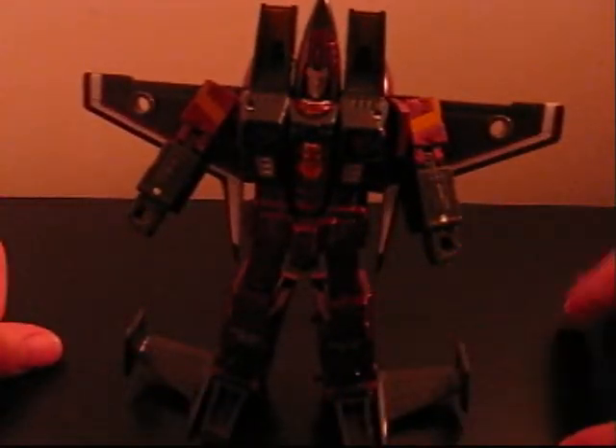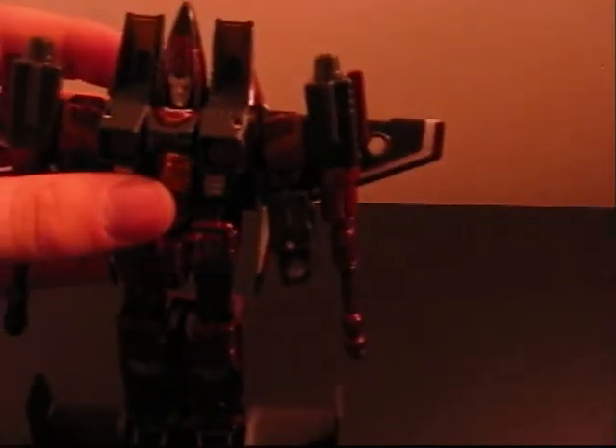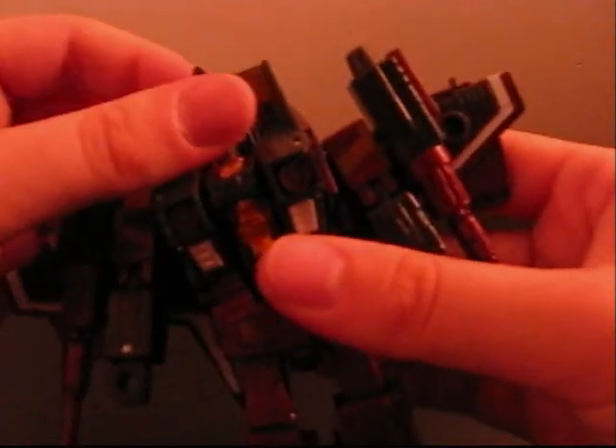Now just bring the fists out right here. It's a very nice figure — there he is, there's Thrust. Pretty G1 accurate. I like to put the weapons on so that the thingy is facing outside so it doesn't hit up against his wing and keep him from moving. I put the null rays on the back so they're not in the way. The Decepticon logos are on those things, but right now you can't see them — at least they're not upside down like with Starscream. Articulation is the same as Starscream's, only the head can't turn quite as much, even though we don't have that annoying thing hanging out on the back. But he's nice.